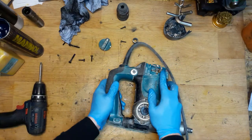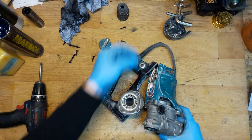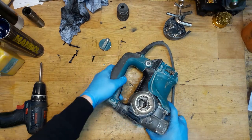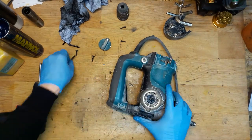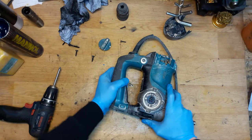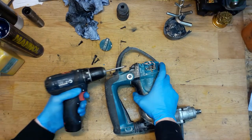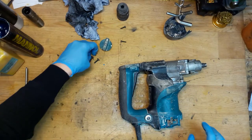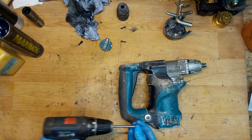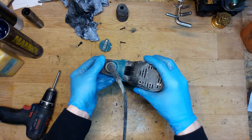You can see the handle without the spring doesn't move back normally. The spring must go here — putting it in and closing the handle. Now you can see the handle pops back when pressed — it's an anti-vibration system that helps protect your health. You can really feel the difference when using the tool.